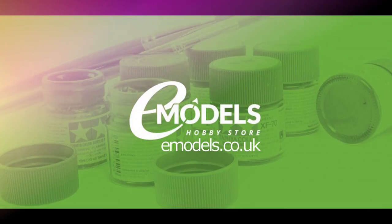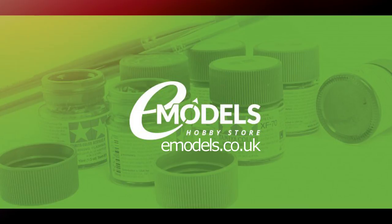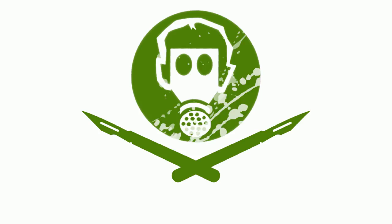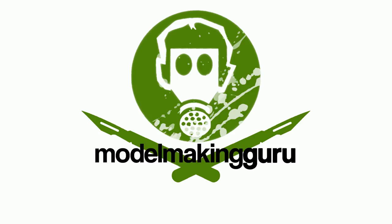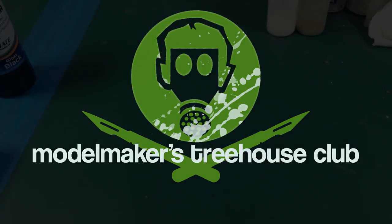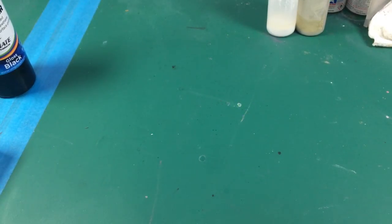Model Making Guru is sponsored by emodels.co.uk, your one-stop shop for all your model-making needs. emodels.co.uk, make something awesome. Hey everyone, it's Fox from Model Making Guru here.